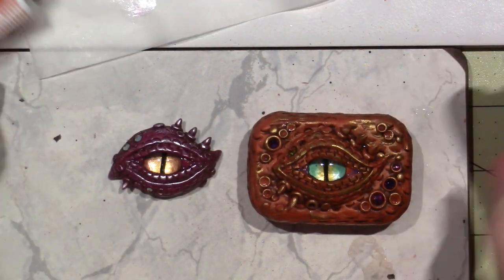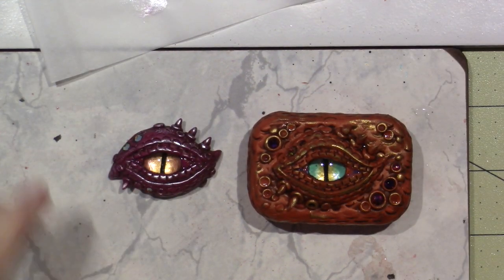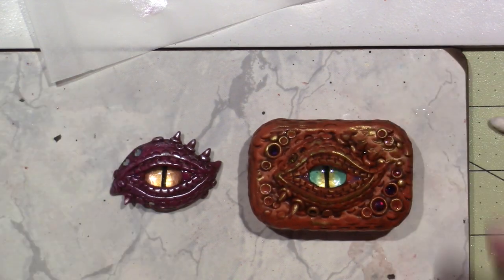Alright, so here they are. I hope you give it a try - it's fun. Thanks for watching!